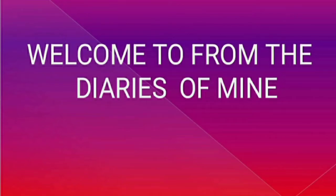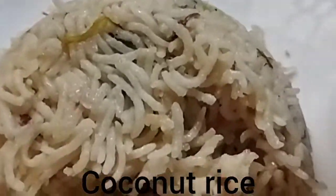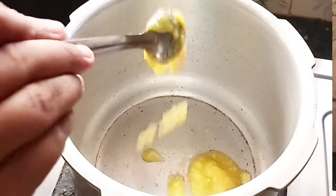Hi and welcome to From the Diaries of Mine. Today we are going to have a recipe for coconut rice. It is very good with chicken and vegetables. I will try this for you.